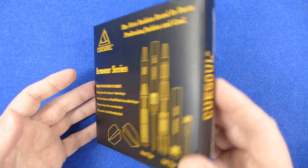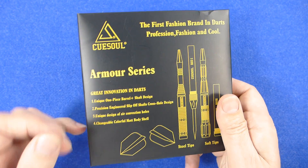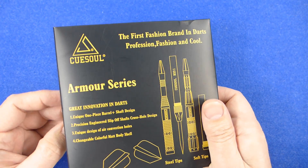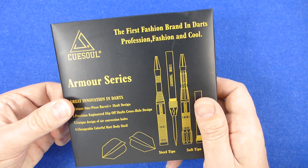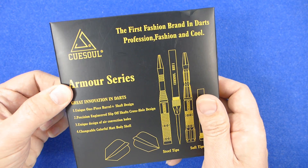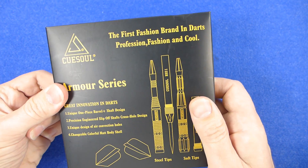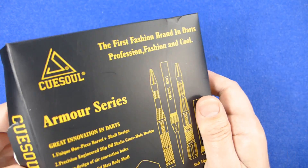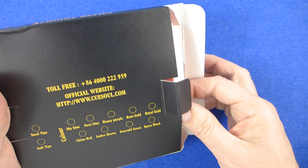The darts come in a cardboard box, and on the front it tells you a little bit about the design: great innovation in darts, unique one piece barrel and shaft design, precision engineered slip-off shafts, cross hole design, unique design of air convection holes, changeable color matte body shell. On the back of the box it just tells you all the colors you can get.